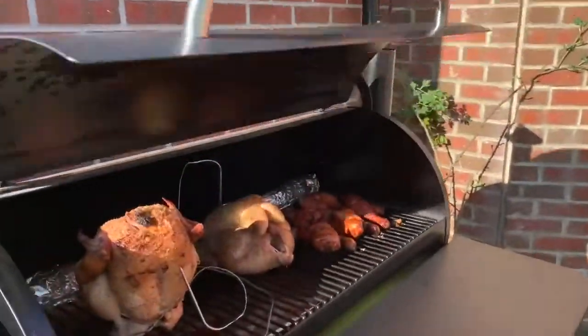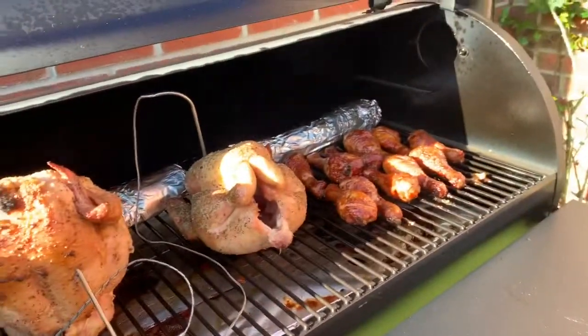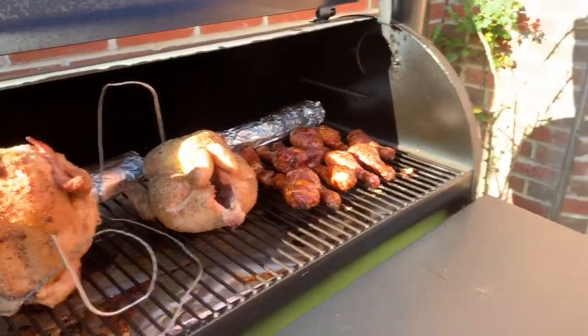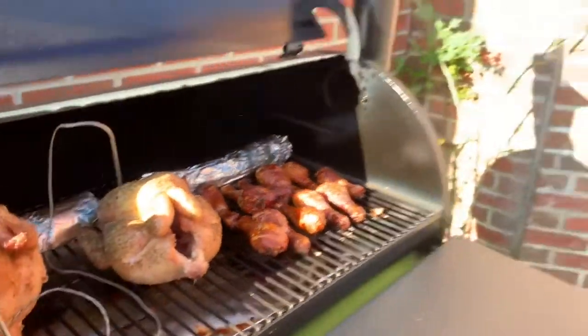Interestingly, the one without the beer can is cooking quicker and getting hotter, so it could be something to do with the can inside. Hour and 10 into the cook, ready to serve up now. Chicken's looking good. Corn should be nice. Internal temperatures are around 76, about 65 Fahrenheit — ready to go. The drumsticks are amazing. Let's get all the food off and have a competition to find out which one tastes better.